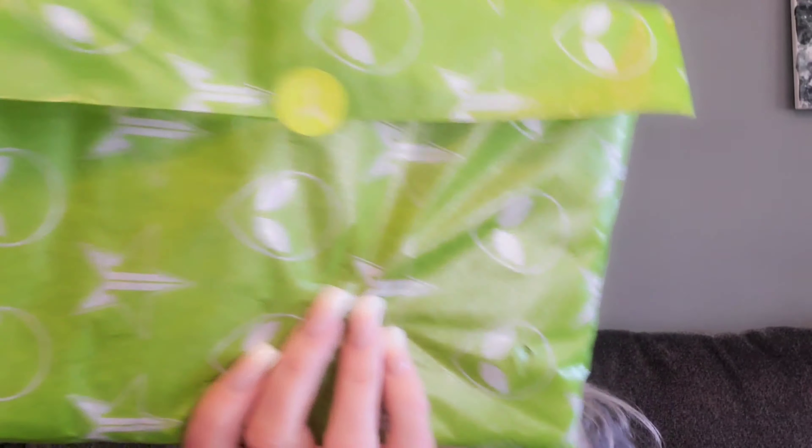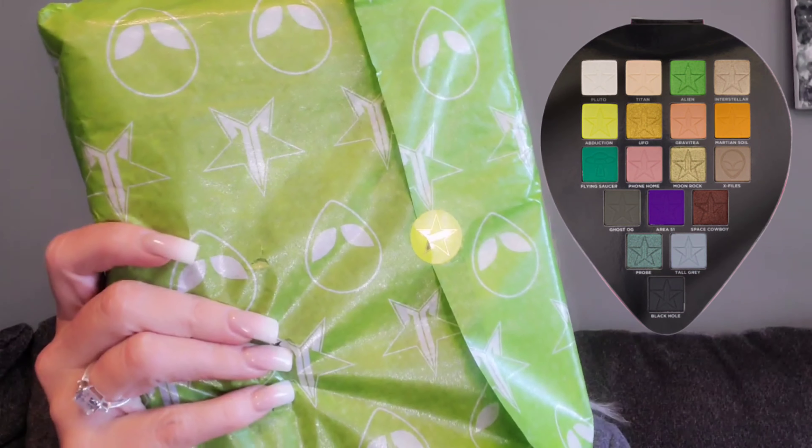And then the last thing that I got is the alien palette. I'm not going to pop this open because most of you guys know what it looks like — I already have this palette. Here's what we're going to do: one beauty will win this bad boy right here, and the second winner will win a whole mystery box. Two winners.